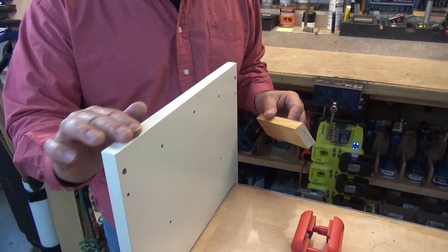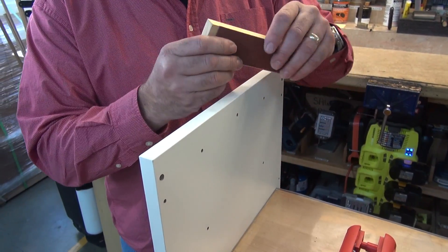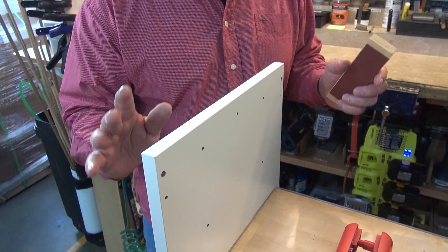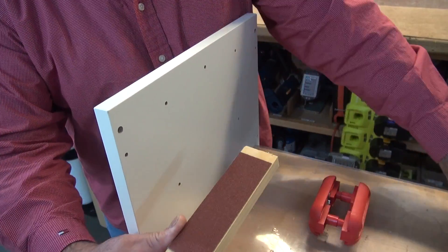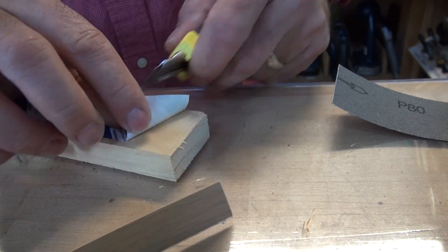The next step I recommend is sanding this. You always need to test this before you do anything — don't just do it carte blanche, test it and make sure it works. I took a piece of our FastBreak sandpaper, 80 grit. You can use any 80 grit sandpaper — put it on a flat block of wood.